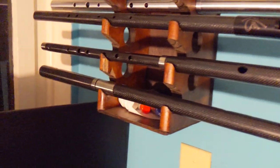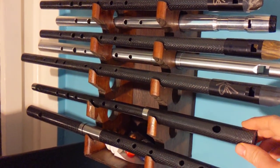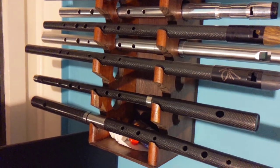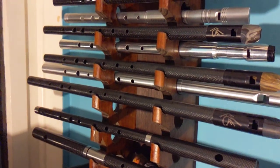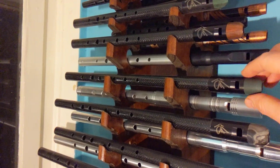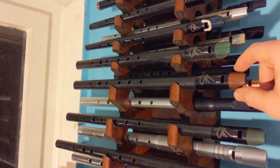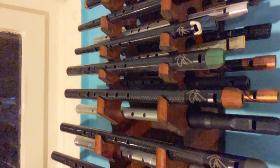Over here is where I keep my Carbony instruments. The Carbony low D flute, which I play a lot. The F, which is a lot of fun to play — very powerful, robust sound, pretty easy to get a sound out of. Low D, low E — this is my first Carbony — my low F, alto G or mezzo G, mezzo A-flat.